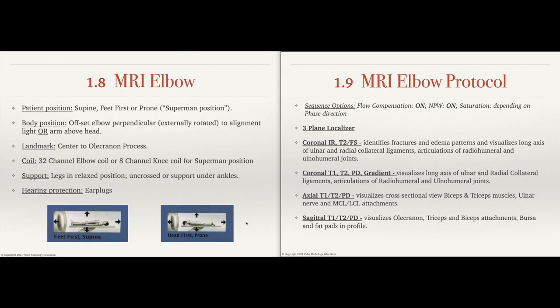Hey guys, welcome to the Pulse Radiology Anatomy series. If you're new here, hit that subscribe button. If you've been here before, welcome back. We love having you here. Today we're going to be reviewing the MRI of the elbow.